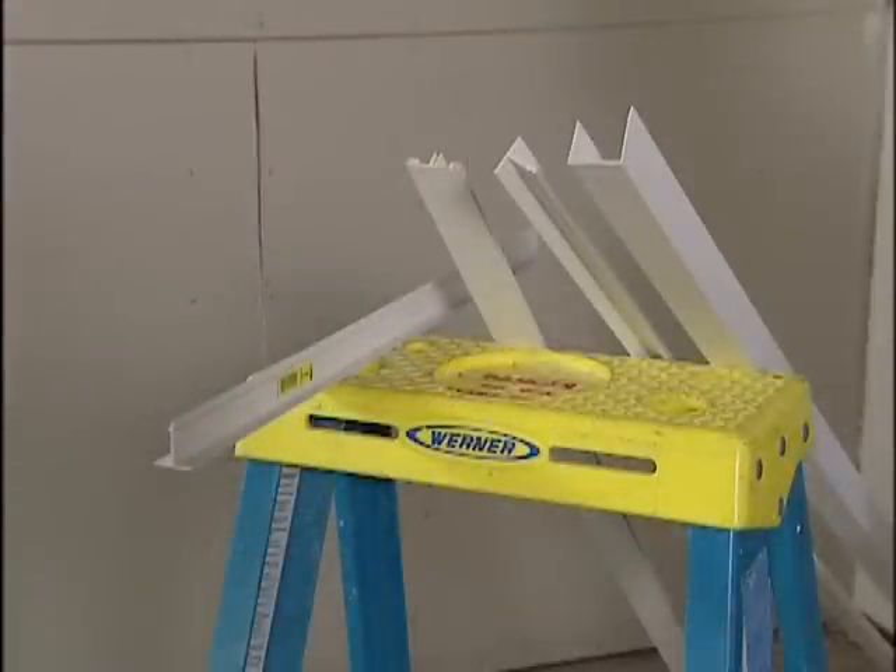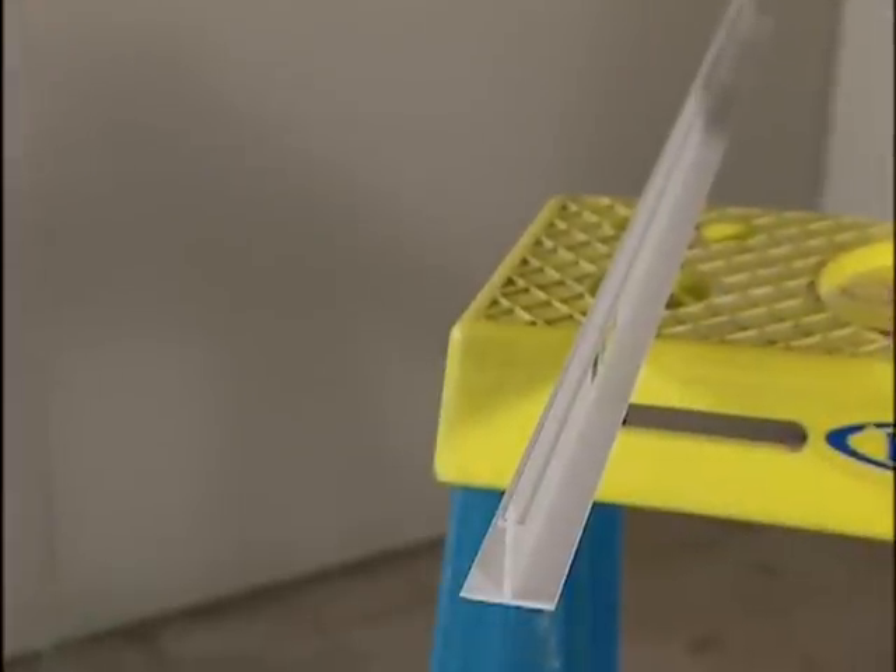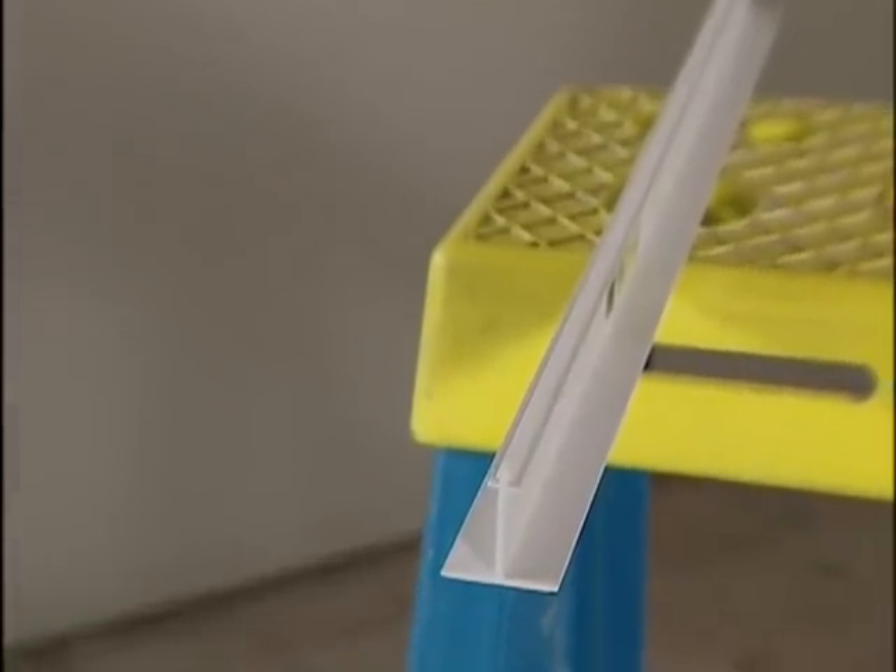Now the grid system is composed of 4 different parts. There are three 8-foot long pieces: one is the wall bracket, another is the runner, and there's the hanger. And then there's a 2-foot long element which is called a T.